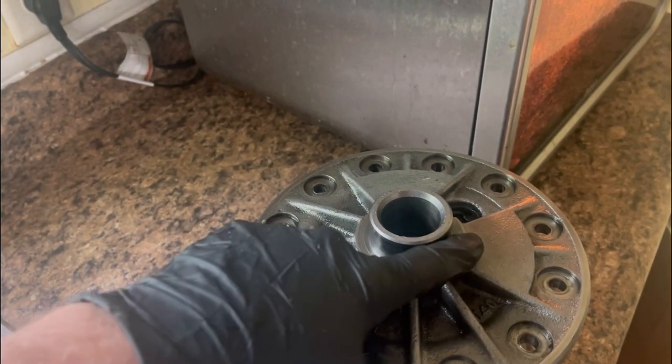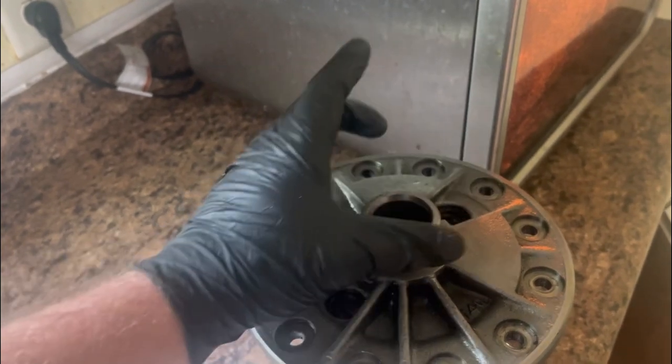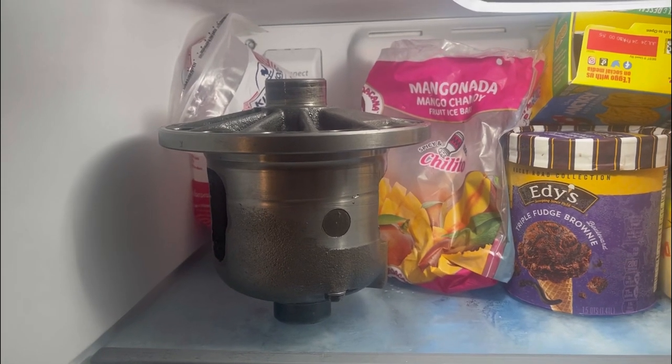There are no shims on the inside of the carrier. The way these carriers are shimmed left to right is with shims on the outside of the bearing cap. And for extra measure I'll just throw this carrier in there too.